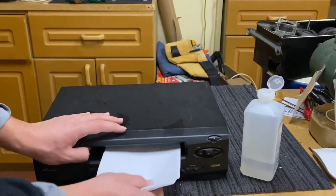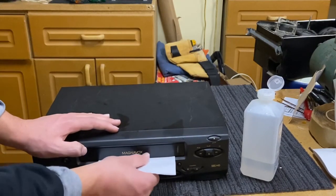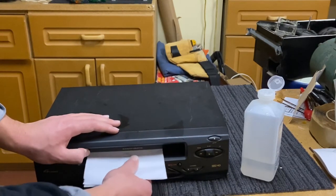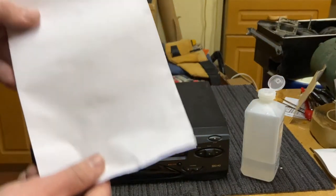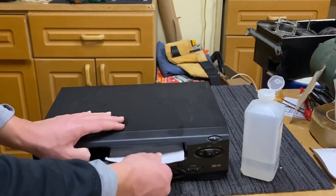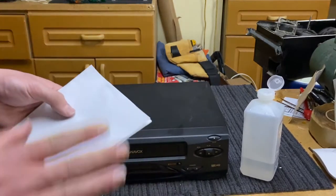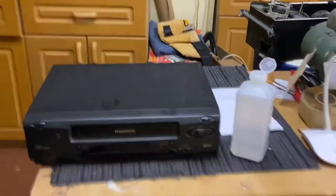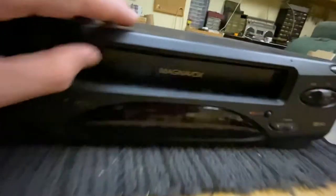Once you're done with the wet side, take your dry side and do the same thing. It doesn't look like it's doing much, but it is — it's cleaning your heads, disinfecting them, removing dust. Just do that a few more times left to right with the dry side. All four heads are now clean — you can already see that one shining; it was extremely dusty.